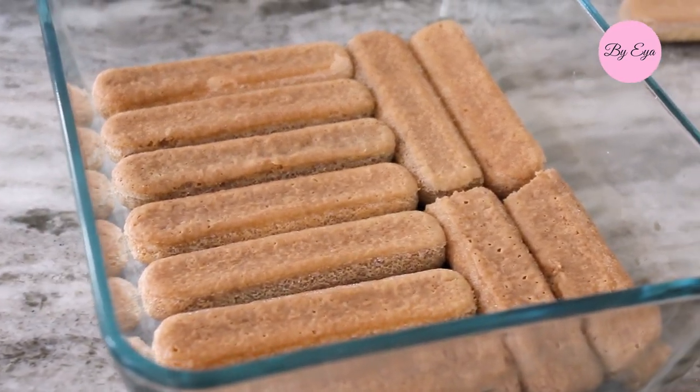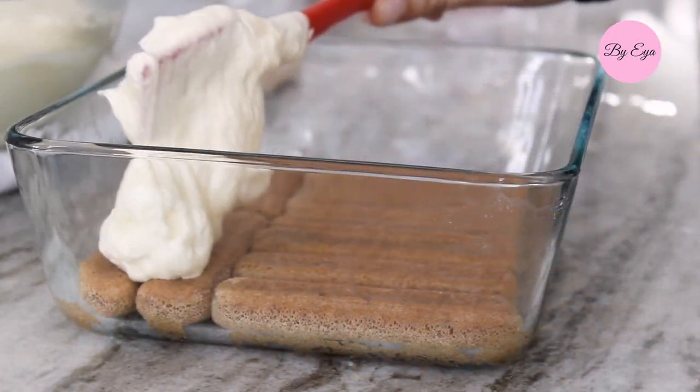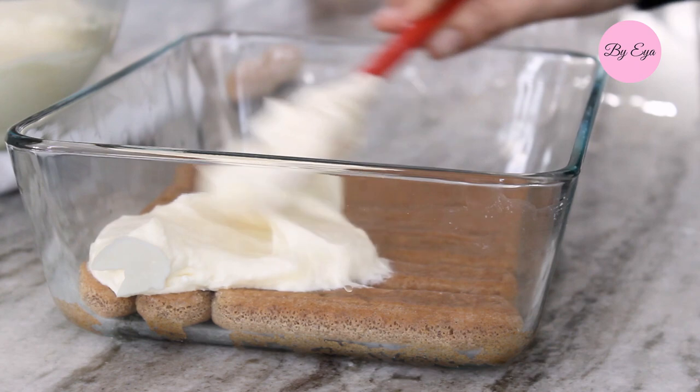Arrange the lady fingers round side down. Spread half of the cream over the first layer of lady fingers using a spatula.